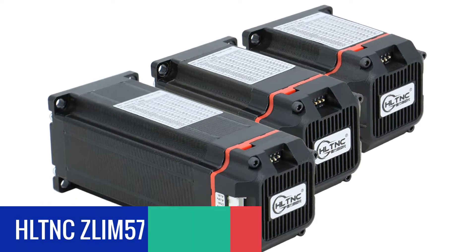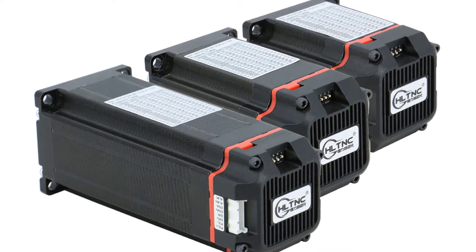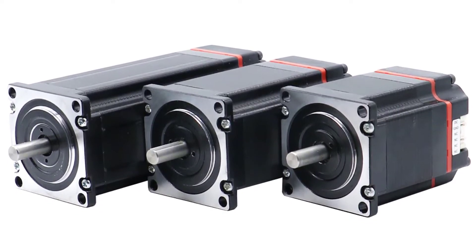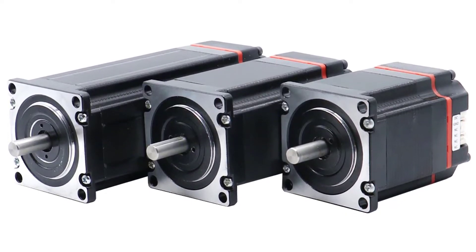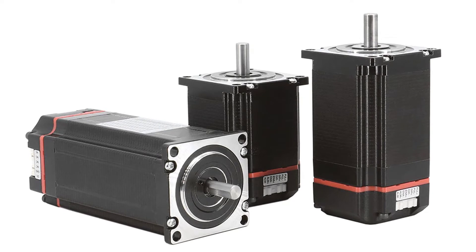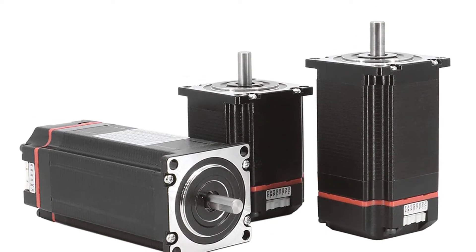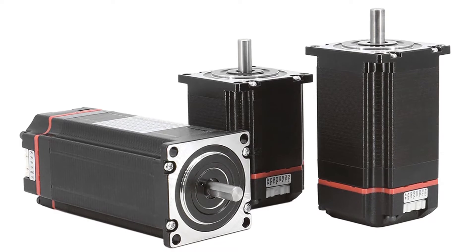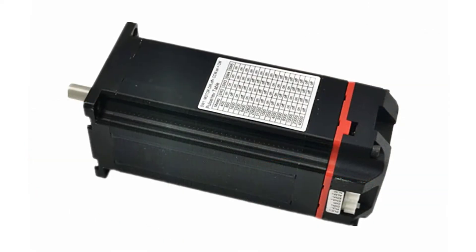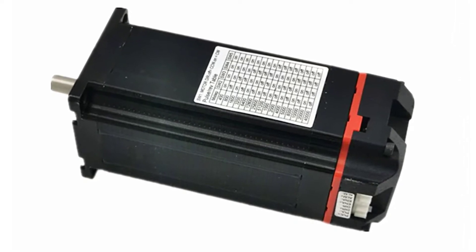Number 4: HLTNC ZLIM57 Closed Loop Stepper Motor. The HLTNC ZLIM57 provides ultra-smooth, quiet and precise stepping motion, requiring only a micro-step drive. This hybrid integrated stepper servo motor is designed with high quality and high power. It is high-reliable and efficient, and is suitable for CNC, 3D printer, robot, automation and other applications. It features a closed-loop magnetic hall probe position sensor with a strong neodymium magnet that provides superior holding force. The hall sensor mounted at the rotor gives the control system accurate information on the rotor position, making it the best stepper motor for 3D printers.